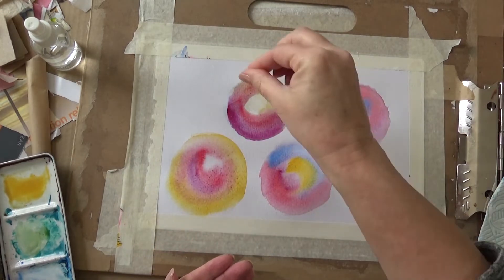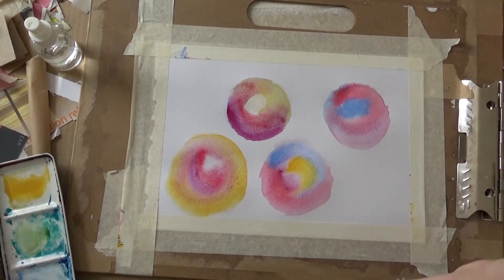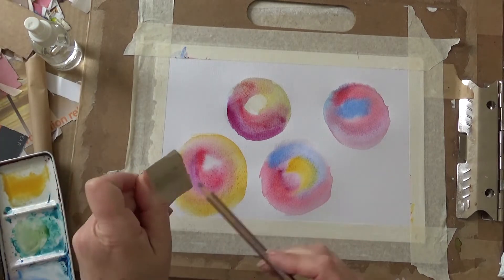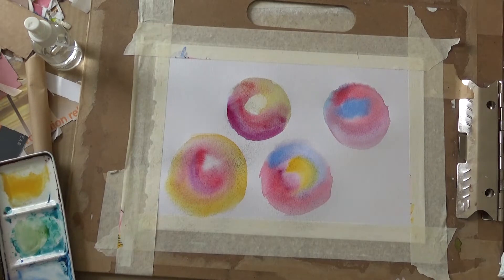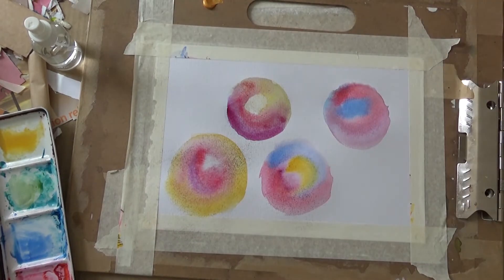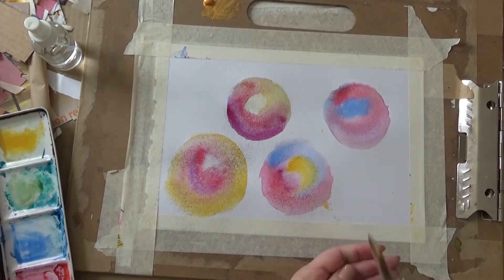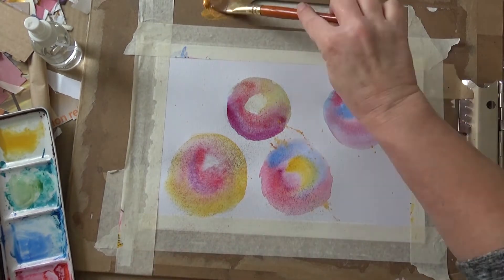She used kosher salt but I only have table salt — well, actually I realized I do have a salt grinder and I could have pinched some out of that. I thought I'd experiment with scraping some metallic pencil onto these but it just seemed to make them muddy. Sorry about my head. So instead of that I've decided to get some acrylic paint, wet it down, and splash it on using my paintbrush.